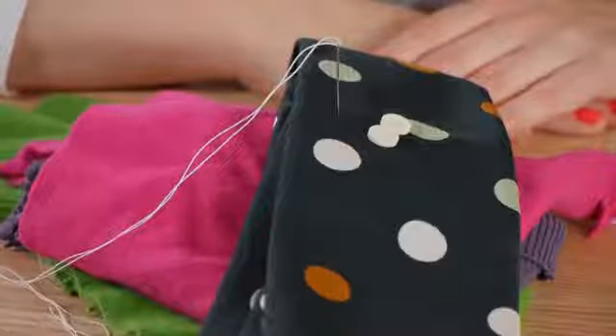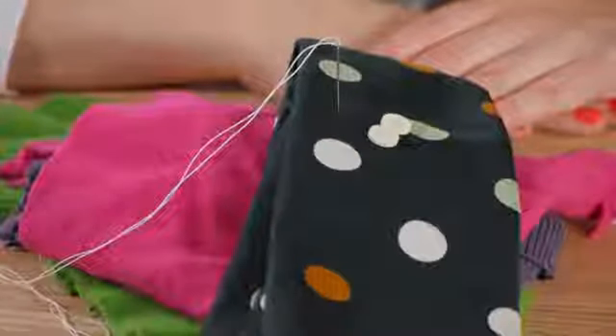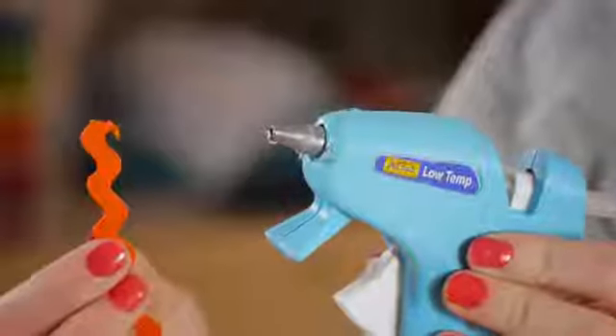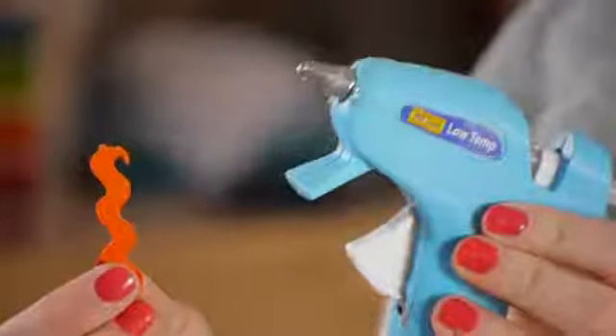For this project we're going to be using a threaded needle, a tie, two buttons for eyes, and fabric for stuffing the snake. We're also going to be using a piece of rickrack for the tongue and a glue gun.